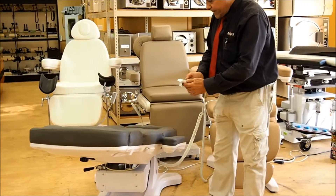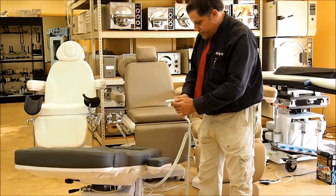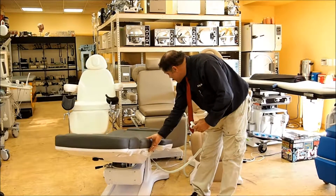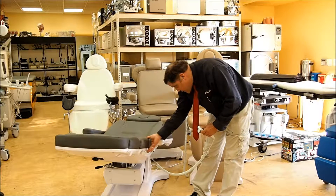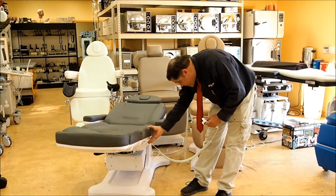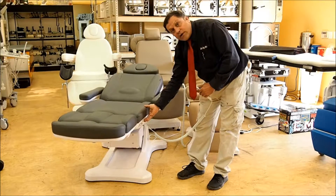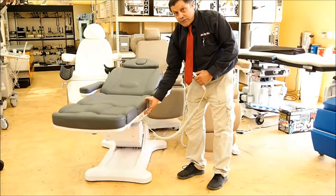Let me go ahead and put this in the up position. Bring it back up a little bit — I'm going to raise the table. This one also has swivel, which is just a great feature. You'll see this goes a little bit higher than all the other ones previously. It's screw-driven, which means there's no hydraulics.